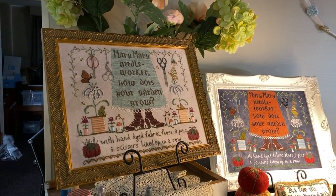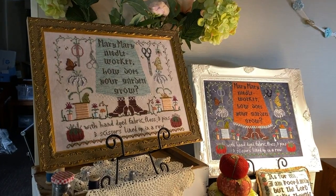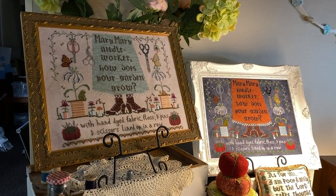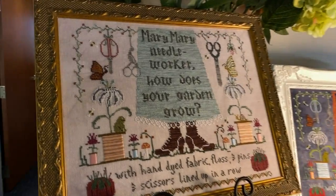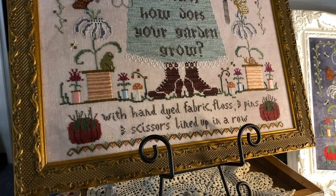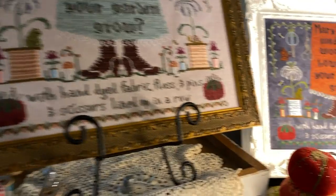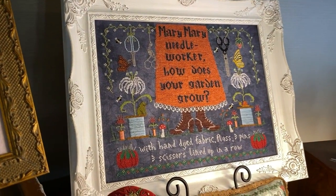First up is Mary Mary Needle Worker. It is a little sampler with a sweet little new nursery rhyme on it. I made it in two color schemes because I had a lot of fun with the colors, so there's two color keys in the same chart and you just do what you want. Garden creatures, sewing implements, tomatoes, mushrooms.